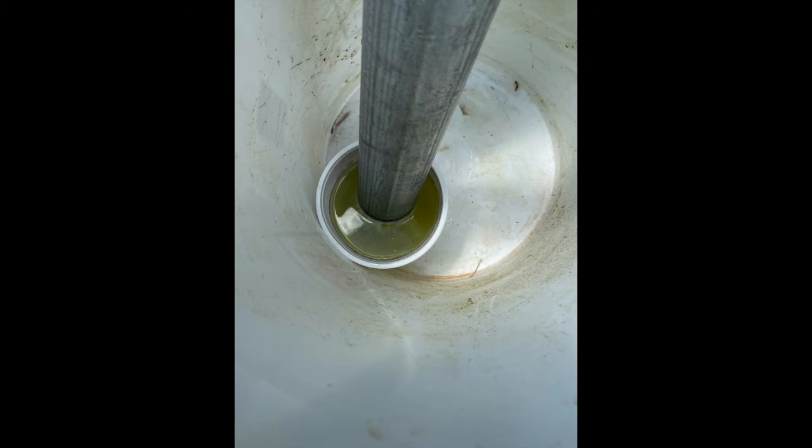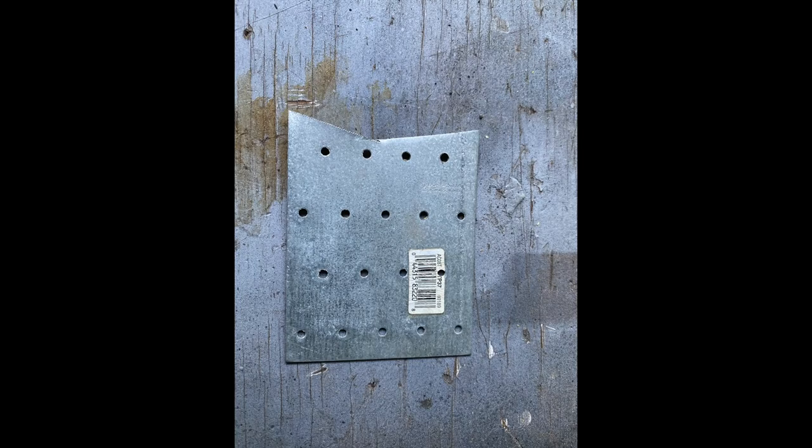Prior to welding, I removed the galvanization from the post using muriatic acid. I could have used vinegar, but that would have taken 24 to 72 hours — muriatic acid took about five minutes. If you decide to do this, make sure you're safe: have proper ventilation, and wear gloves and eye protection.